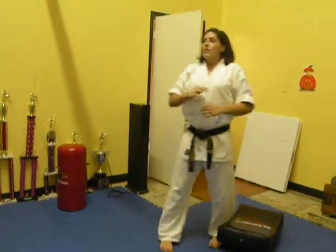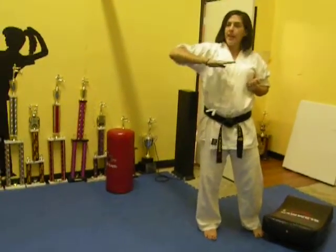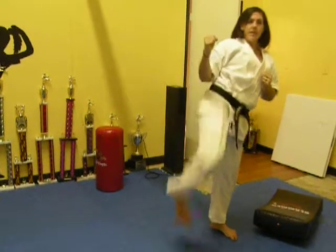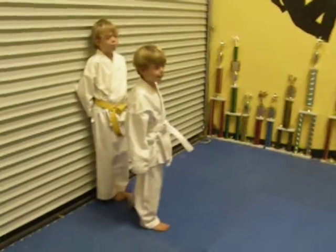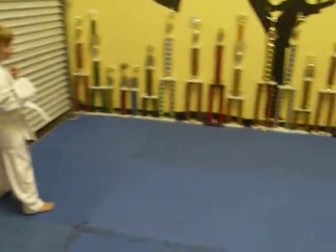So they're going to show you how they do it. Also, they re-chamber before they land — so they kick, re-chamber, set down. There's Dylan and David. I'm going to show you the flying side kick.